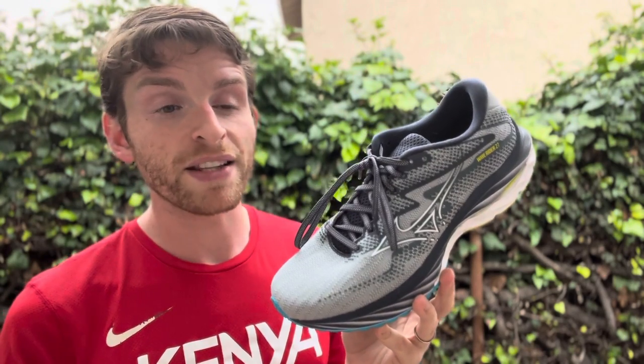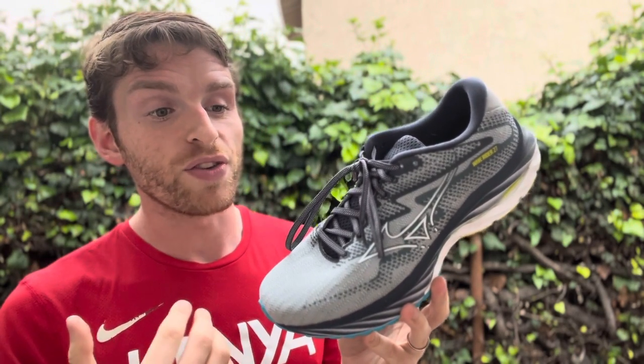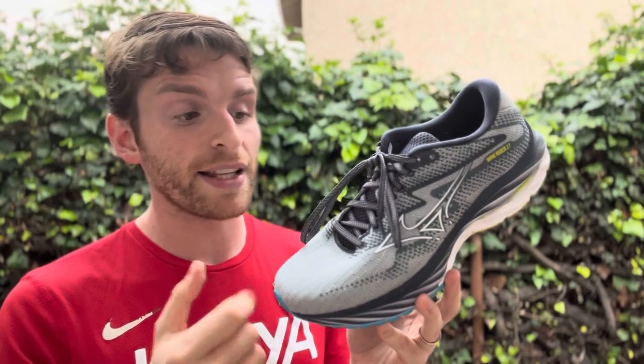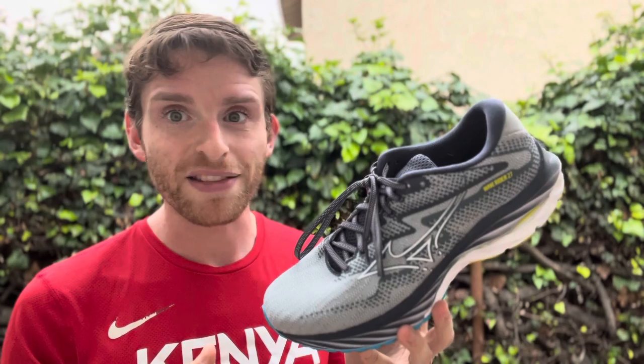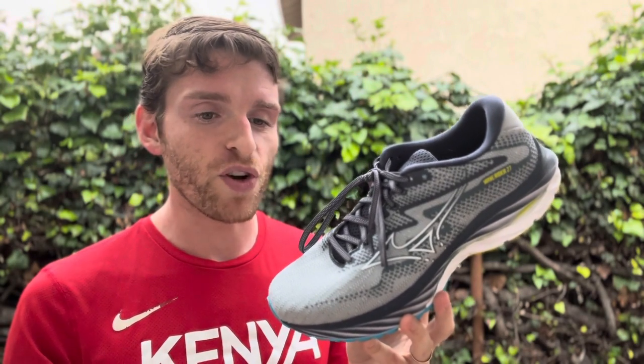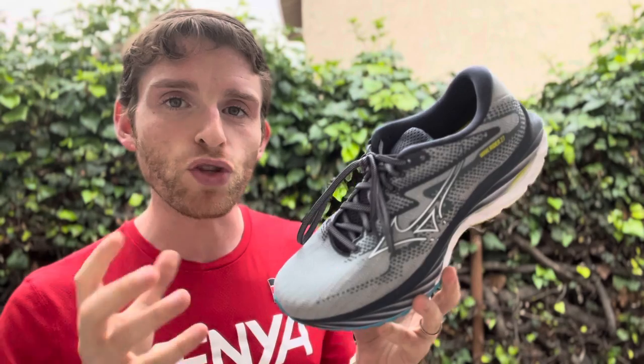It went from being this kind of snappy, lighter feeling shoe, to then it got really soft and flexible. And then the last version, 26, got clunky — what felt like heavier and just not as comfortable overall. So this version dials that back into where it kind of should be, but still is that new age rider.